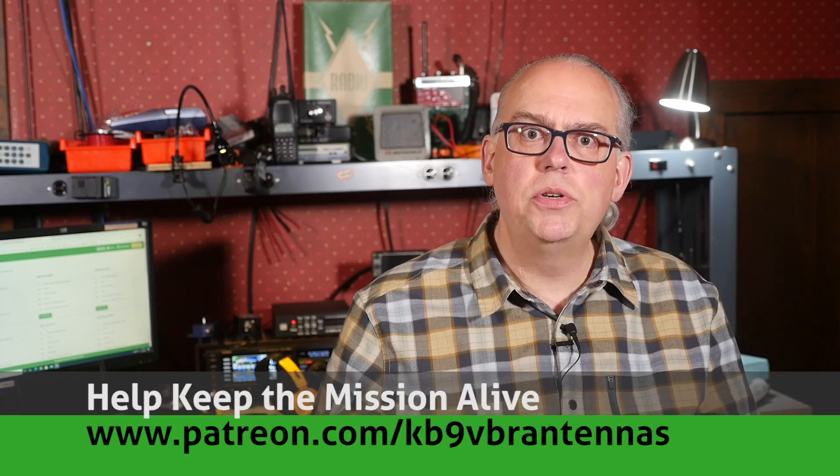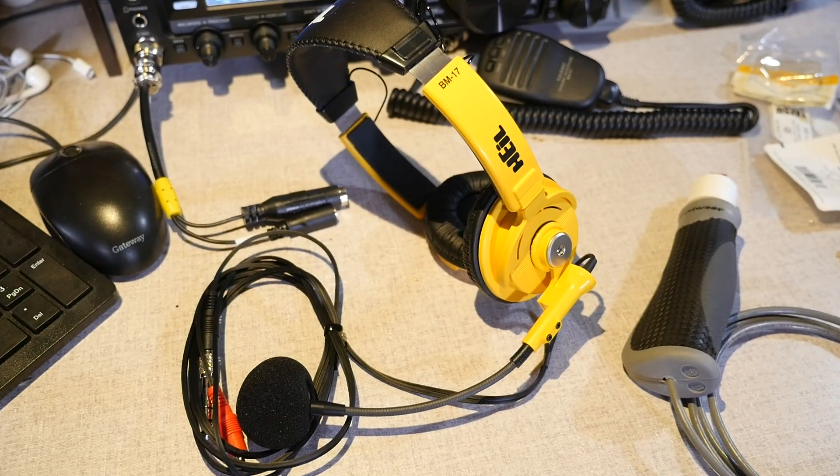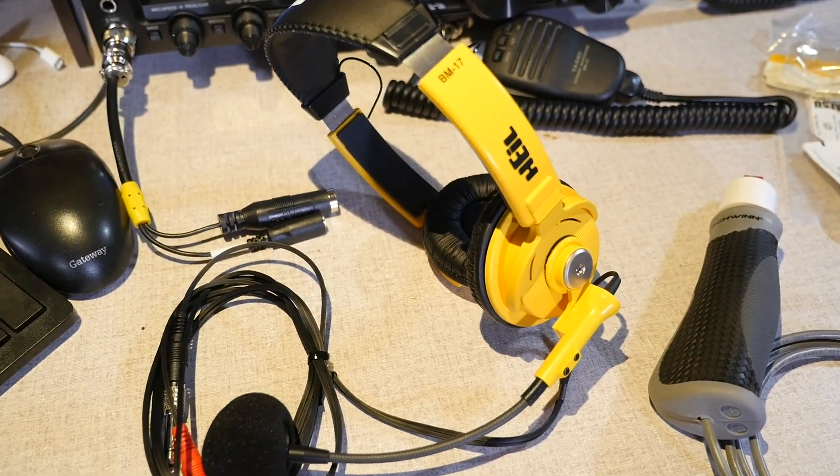I recently purchased a Heil BM-17 headset to help out with my portable operations. Sometimes, while working in a campground or in a public area, I don't want the noise associated with the speaker, or I want a more hands-free operation while on the air. The Heil headset gives me a good quality set of headphones and a mic element that is always properly placed in front of me for the best audio pickup.